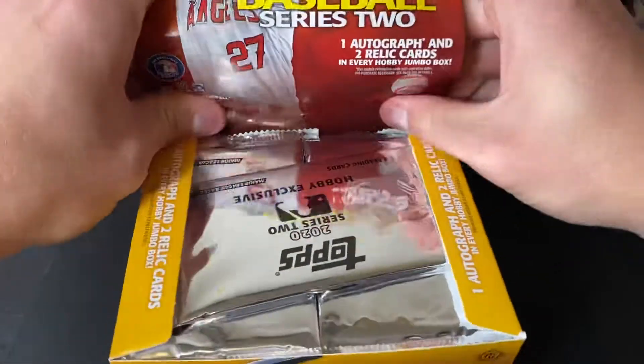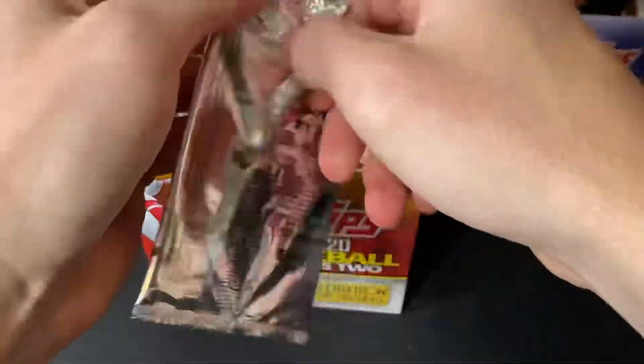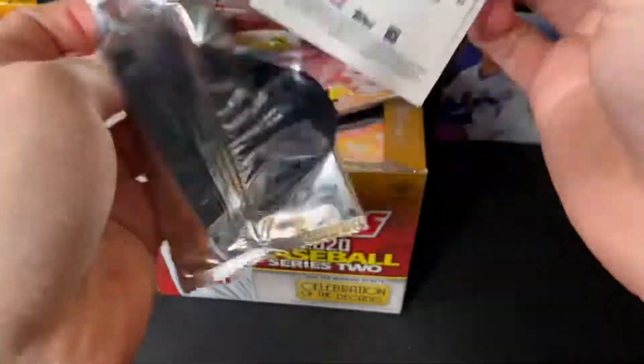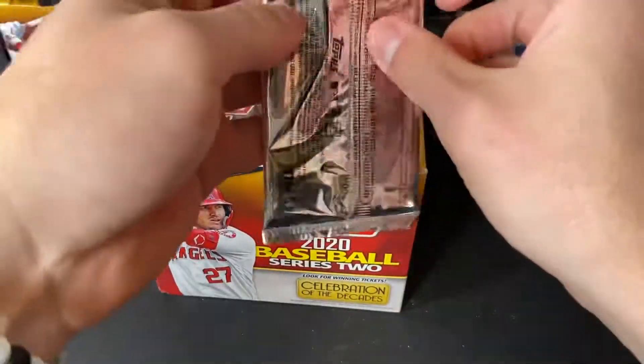These silver packs — please be good to us. Get rid of this stupid decade's best chrome cards. Brooks Robinson, Reggie Jackson and Brooks Robinson. Nothing special.